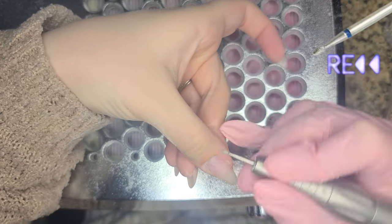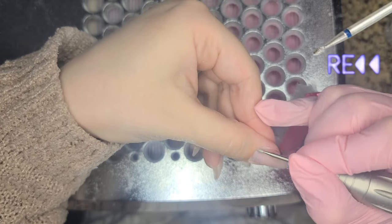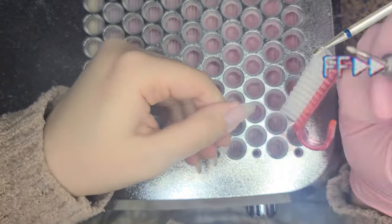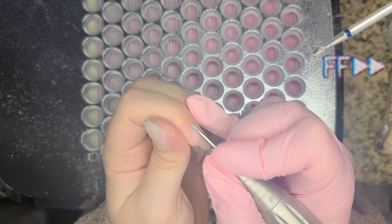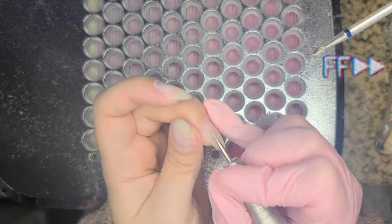In my opinion it looks a lot nicer, more seamless and more clean. This is my favorite step — I think it feels good, and I've had clients tell me it feels good too, like a nice exfoliation. I'm going to flip my e-file to the forward direction and lightly drag the bit along the left side of the sidewall. The reverse and forward directions are because I am a righty. If you are a lefty, you'll switch — you'll start in forward and then end in reverse.